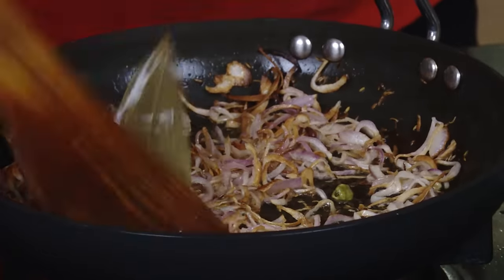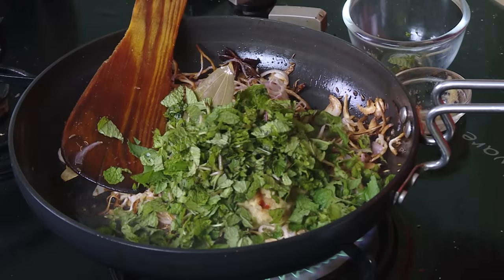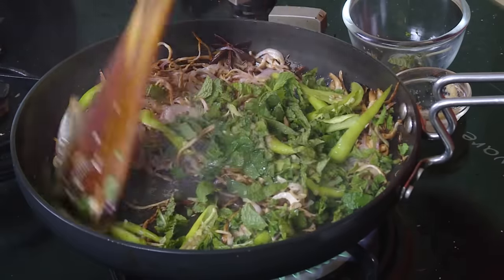When the onions are slightly golden, add ginger garlic paste. Then add mint leaves — a lot of mint leaves — and green chili. That's it, just cook it for a minute.